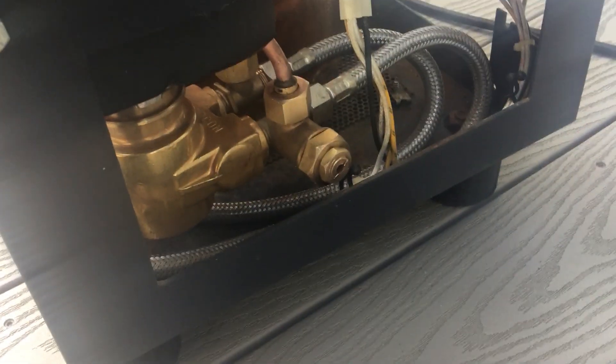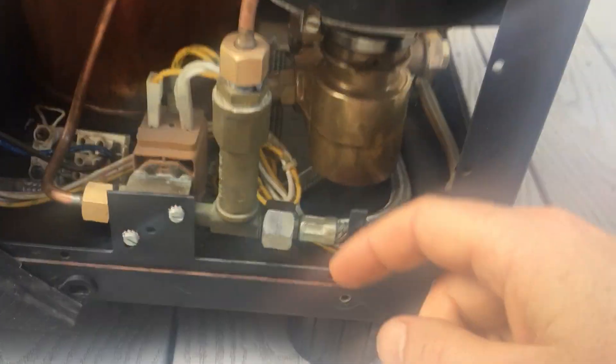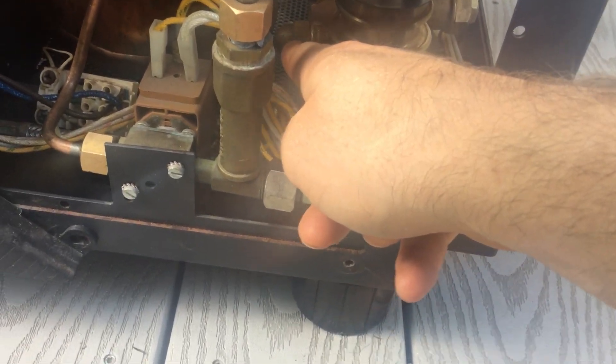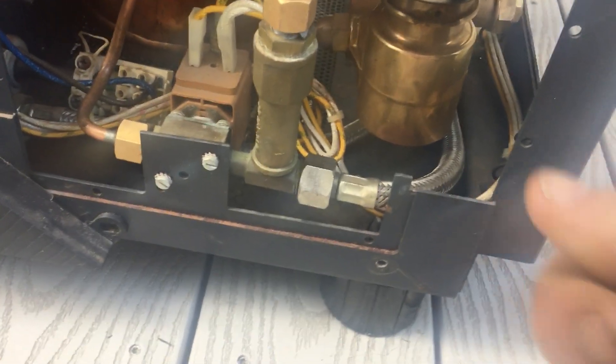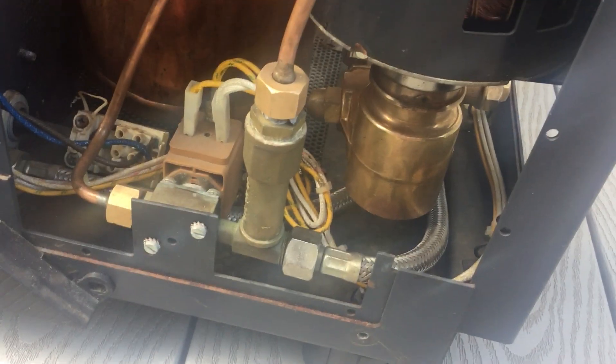I've tried adjusting this thing in all directions — it's basically in as far as it can go now. If I unscrew it way out, I can get it to go down to three. I haven't tried undoing that. When I undo it, I've tried undoing it but I don't see any screw in there. It looks like it's kind of stuck into the acorn nut. I don't know if I'm supposed to adjust that one or not.